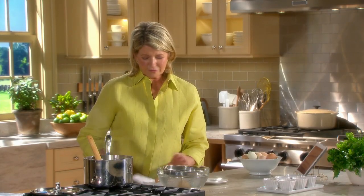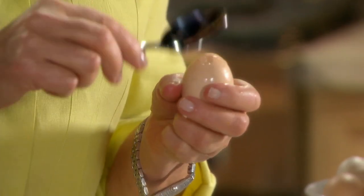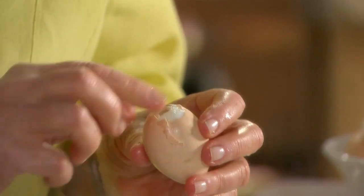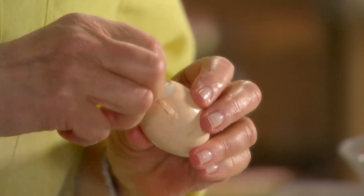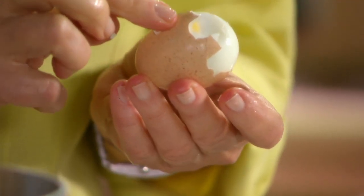Dry it off, and then start at the broad end. With the back of a spoon, just crack the shell. Once you find the little air sac, the eggs are easier to peel. See, that's the little sac that we were talking about.